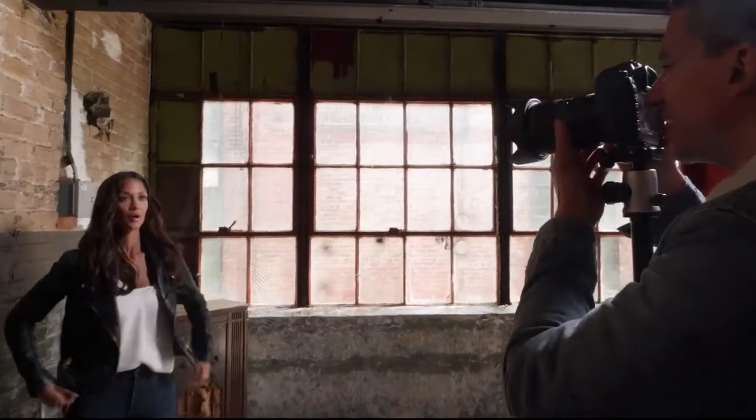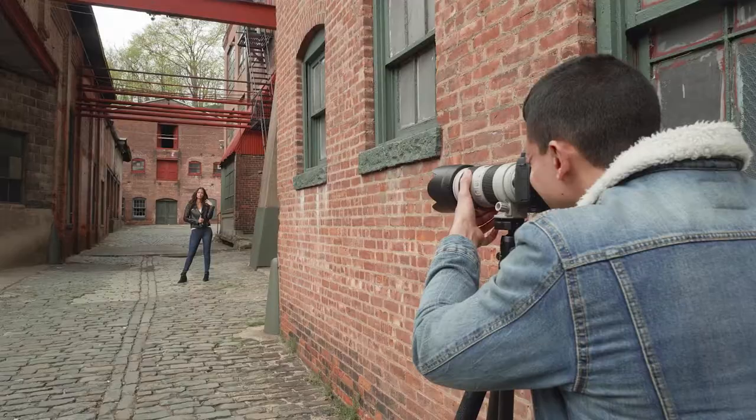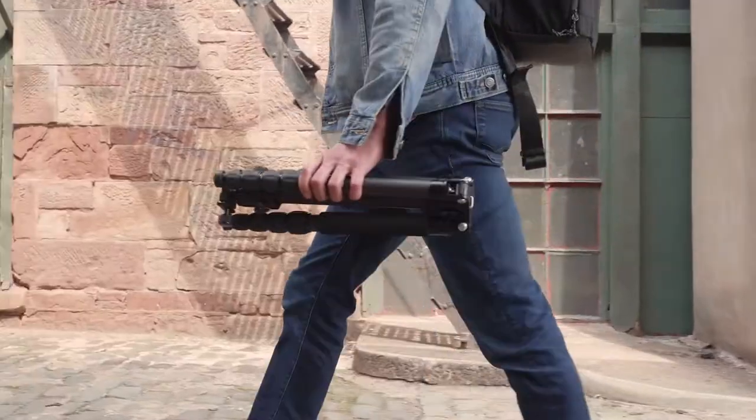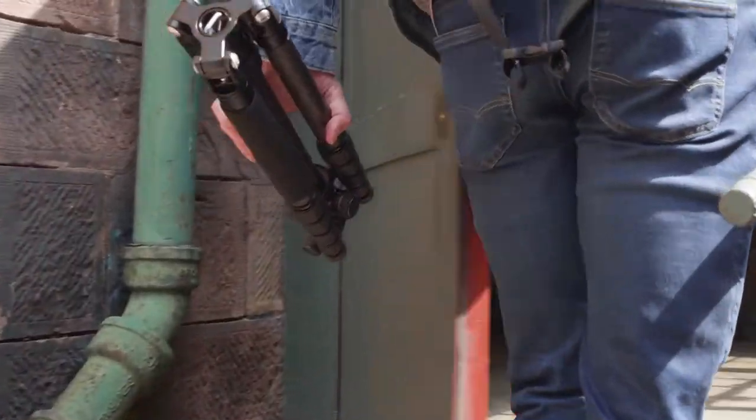This tripod supports everything from point-and-shoot up to a DSLR with zoom lens. Amazingly versatile, these tripods reverse fold, making them small enough to carry just about anywhere.